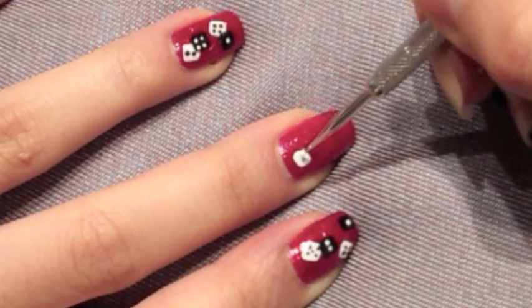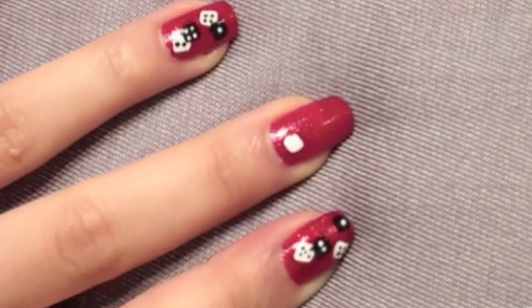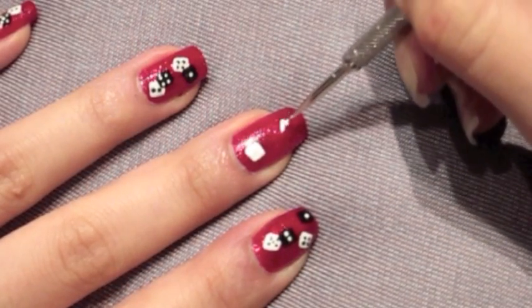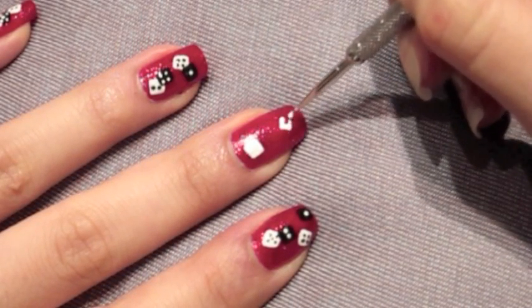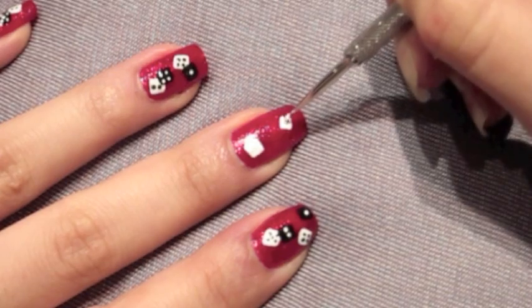Now as you can see, my hand's a little bit shaky here, so it's very important to try to keep your hand steady while doing this design, because the dice are really small and working on such a small surface area such as your nail is very difficult.